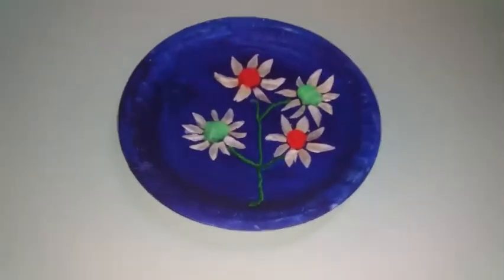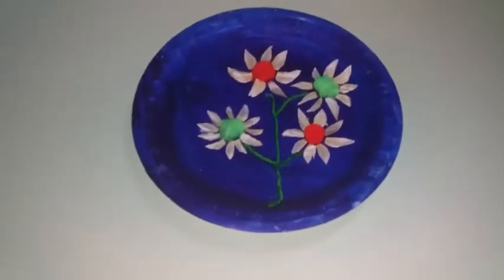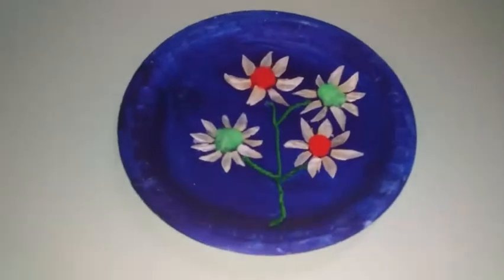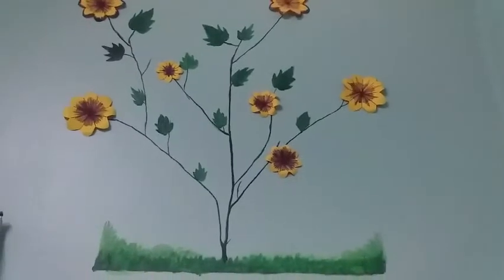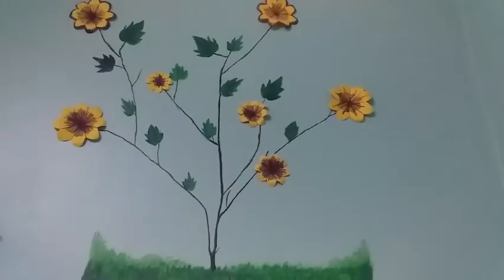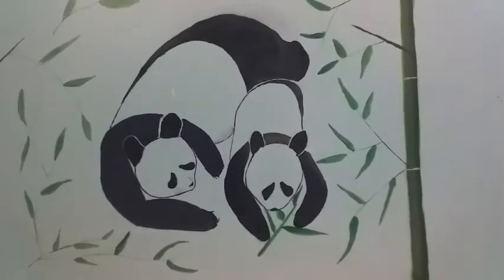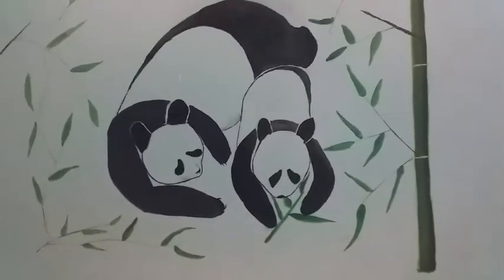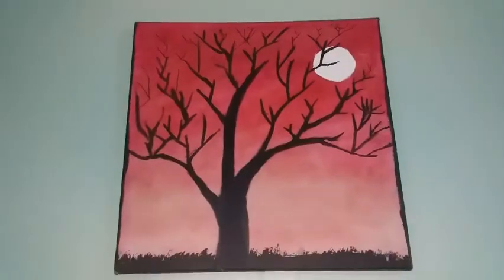I will decorate it with a disposable plate and coat it with a small piece of paper. I used it on the wall and in the background, and on the canvas.